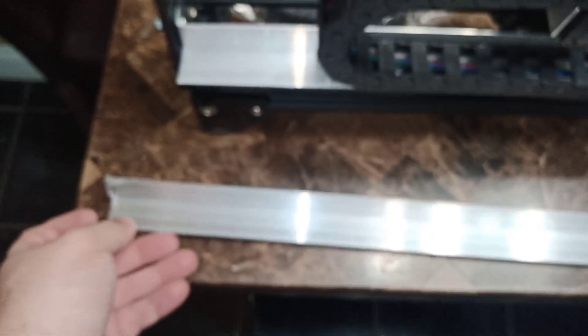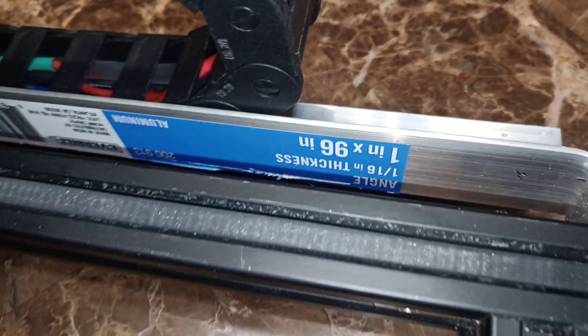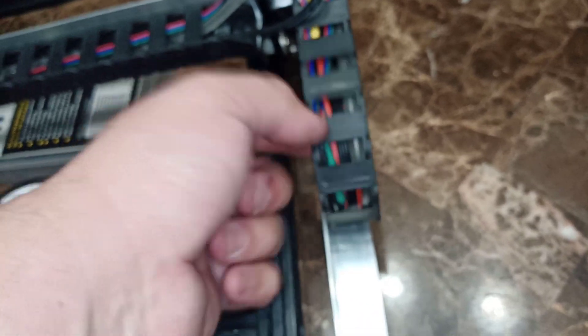Basically, I went and bought an aluminum 90-degree angle. The size I chose was 1 inch by 1/16 inch thickness. It's 96 inches long, from Home Depot — I think it was around $11, maybe up to $15. I'll put the exact dimensions in the YouTube video description for you guys. Then I cut the aluminum bar to the length I wanted.